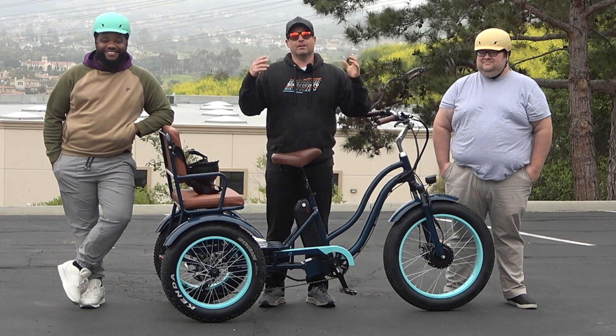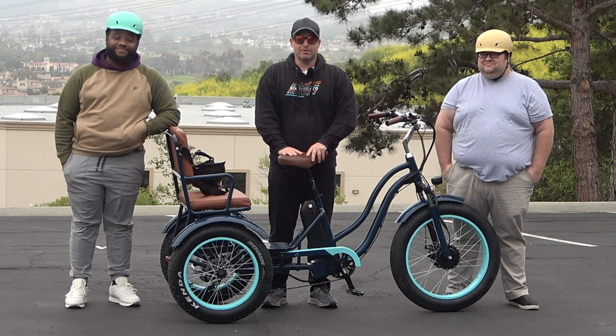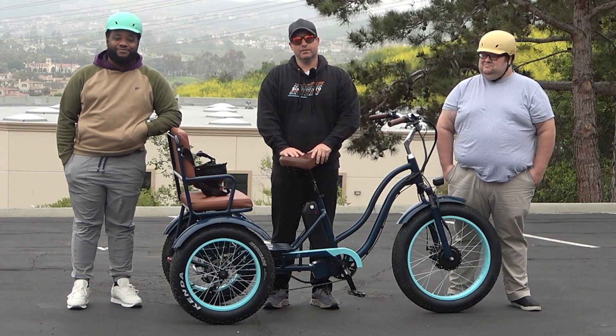So today we're going to show you and demonstrate our electric trike that's great for heavier riders. But before we do, hit that subscribe button below to stay in touch with us here at 630, be the first to know about all the new content we're putting out, giveaways, and of course new product releases.